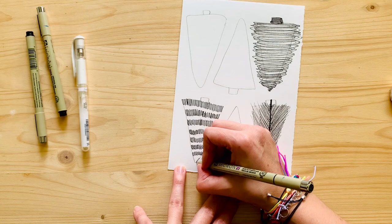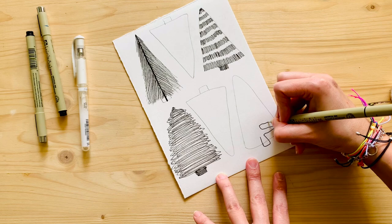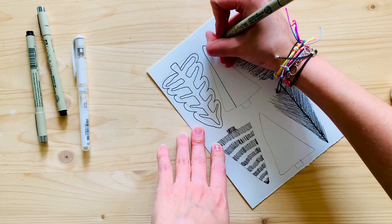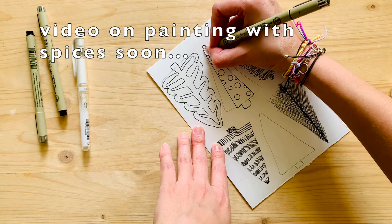For this next set I decided to do more tiny little lines and create a line-pattern tree. Notice a pattern - everything is lines, because I need to practice them. If you need to practice circles, do circles! I made one that looks like a fish bone style because I wanted something with contrast - the brown coffee on the inside and matcha on the outside.